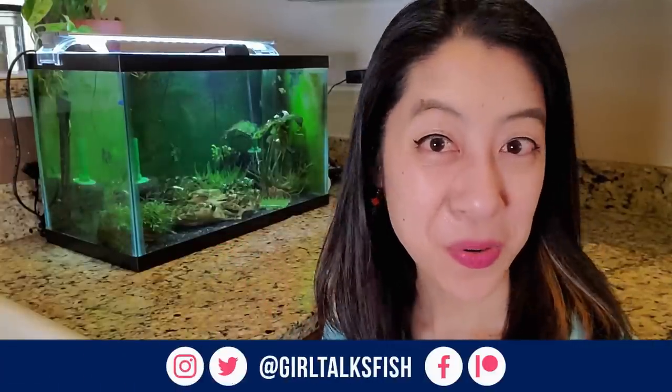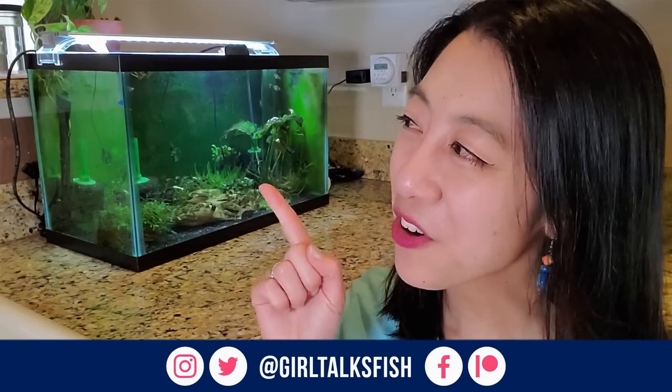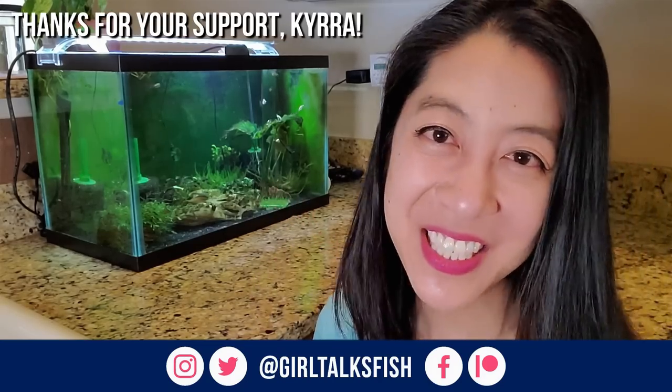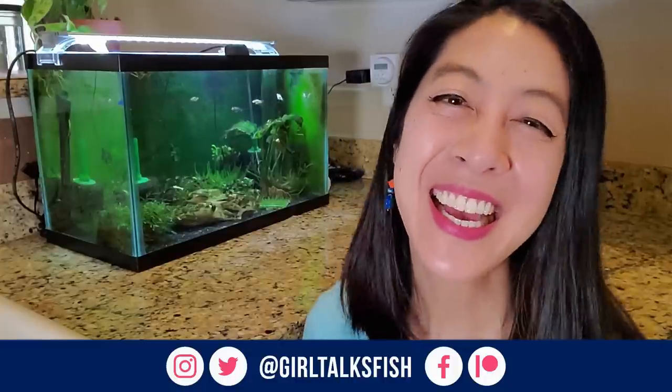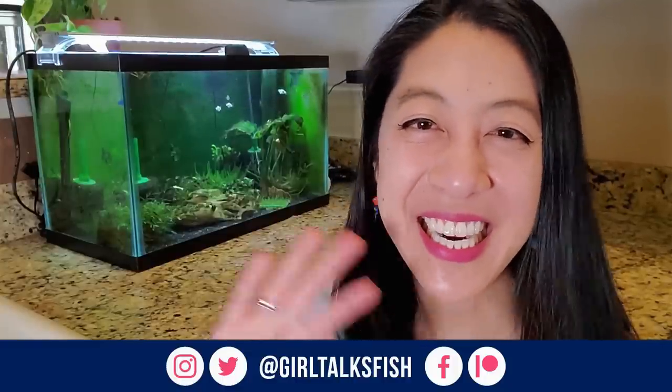If you're interested in cool breeding projects you can do in a 10-gallon tank, check out my list over here. A huge thanks to Kira for being the latest Patreon supporter. Take time to enjoy your aquariums and I'll see you in the next video.